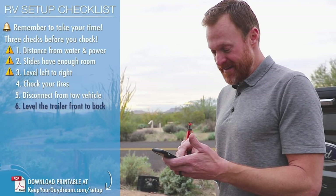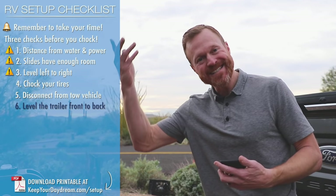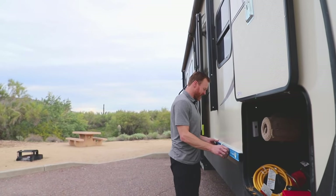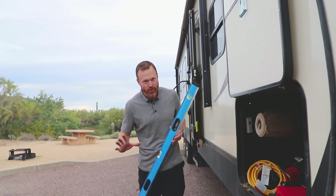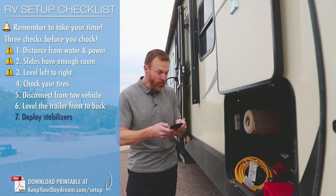We've chocked the tires and disconnected the tow vehicle. Now we're going to level the trailer front to back. The Level Mate Pro will tell me exactly how much to go up or back, but let's just use our physical level for this example. Now that we're level front to back, let's go to the next step: deploy the stabilizers.